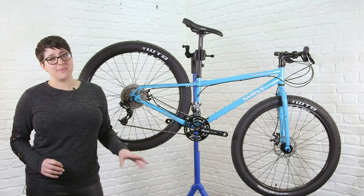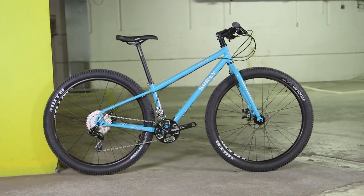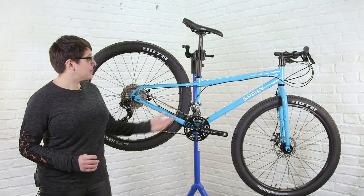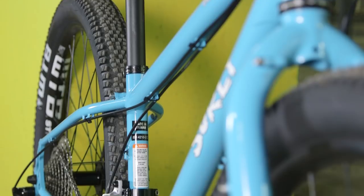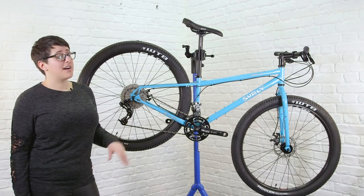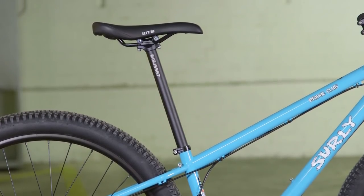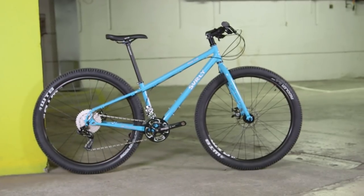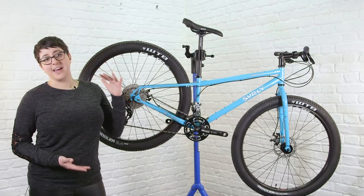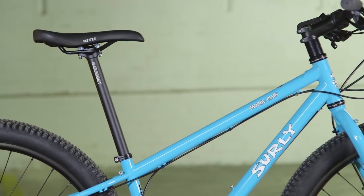Since this is an extra small frame, the geometry differs slightly from the rest of the sizes in the range — it has a one-degree slacker head angle to account for toe overlap, and it's also missing the three-pack mount on the seat tube. One thing I did change from the initial setup was replacing the stock seat post with a Gusset Lofty XXL. As an extra small frame the reach is a lot closer, but I found the initial seat post just wasn't long enough for me, so that's something to bear in mind if you're a smaller rider.